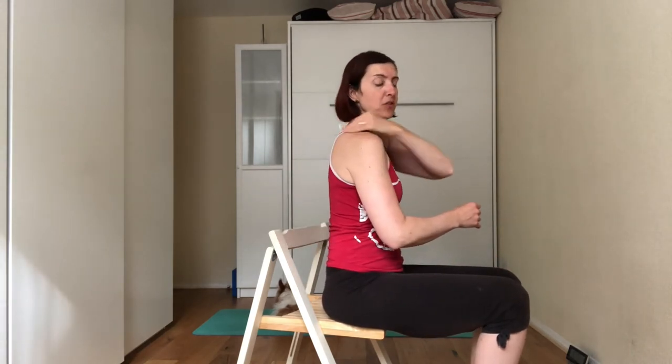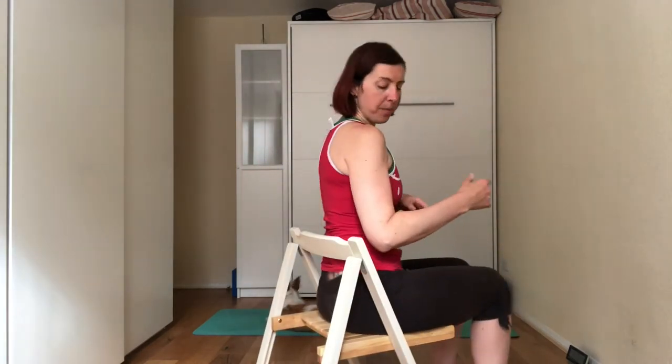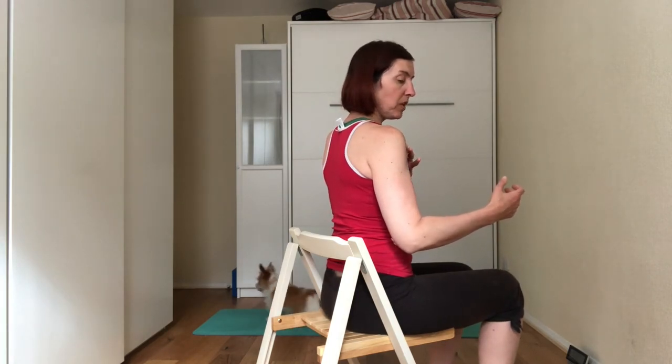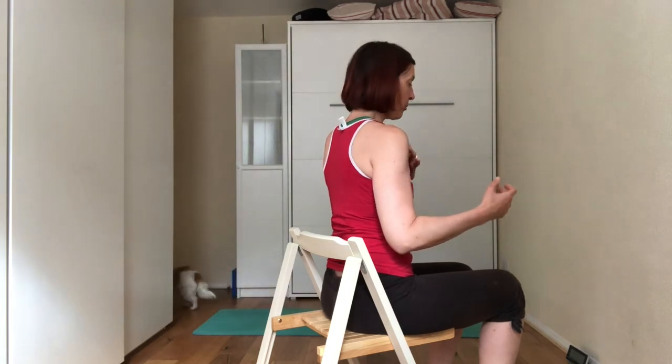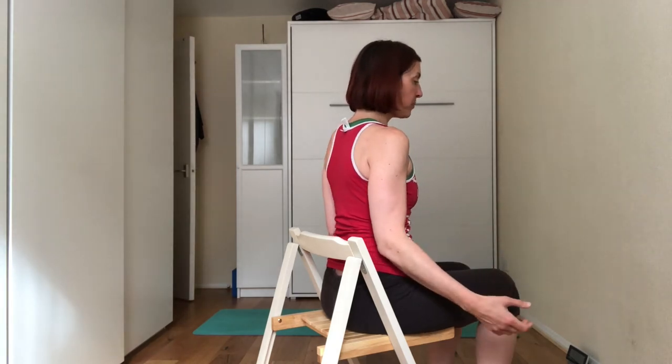So you need to do this movement where you're bringing the shoulder blade towards the spine. That's why I'm wearing this top — so you can see what I'm doing. I'll turn the chair slightly to show you the different stabilizing exercises. The key movement is squeezing the shoulder back towards the spine and dropping that shoulder.